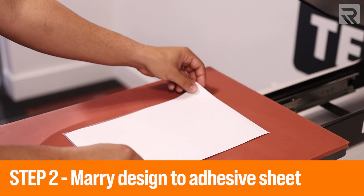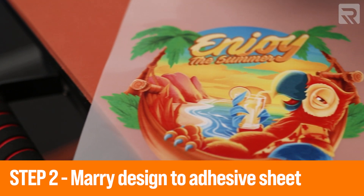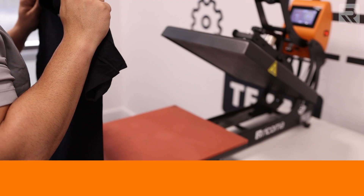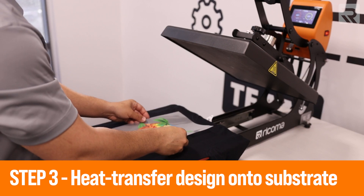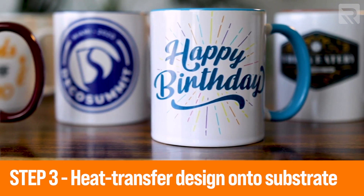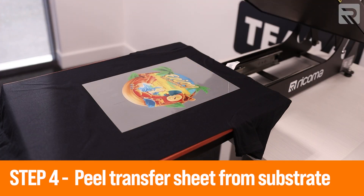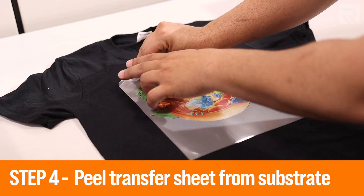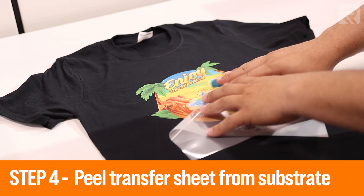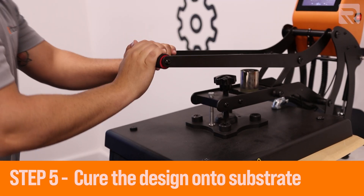Next, you marry the design to an adhesive sheet to create your final transfer sheet — we typically call this the A and B paper. Next, you heat transfer the design onto a substrate using a heat press, which could be t-shirts, mugs, and other types of materials. After that, you remove the transfer sheet by peeling it away from the substrate. Finally, you cure the design using a heat press so it sticks to the substrate.